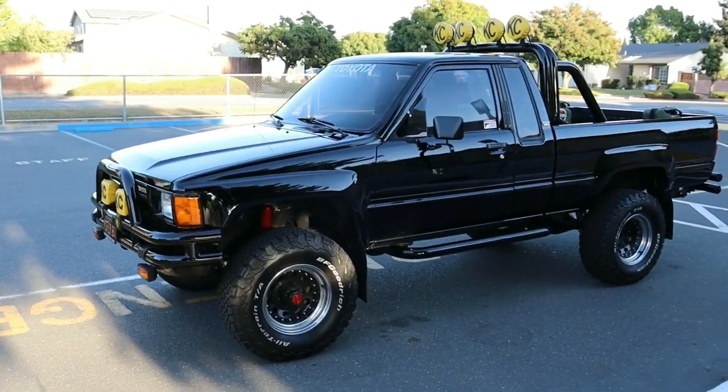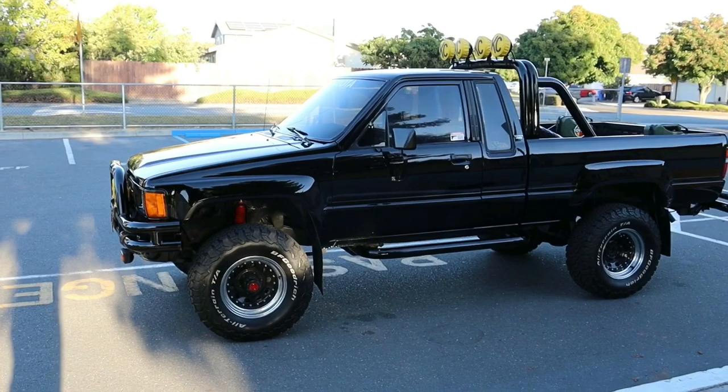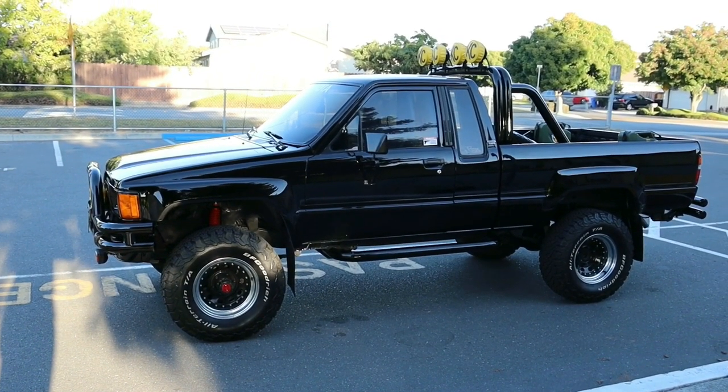So again, this truck did not start off as black. It actually started off as tan, and it is a deluxe model — it's not an SR5.